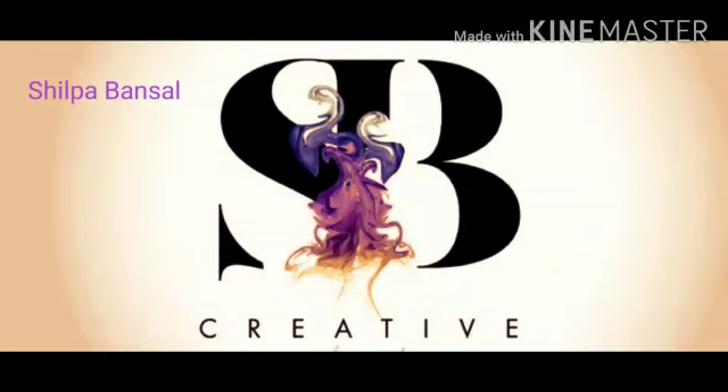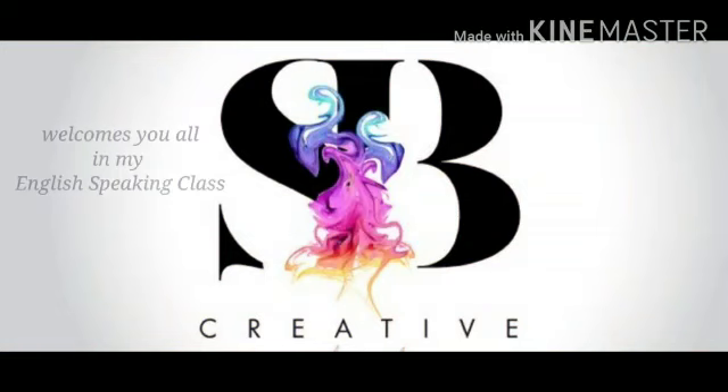Good morning all of you. I, Shilpa Bansal, welcome you all to my English-speaking class.